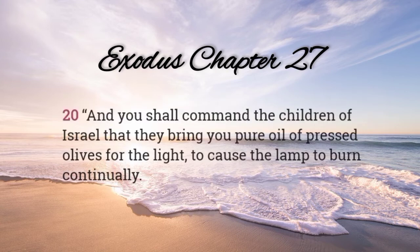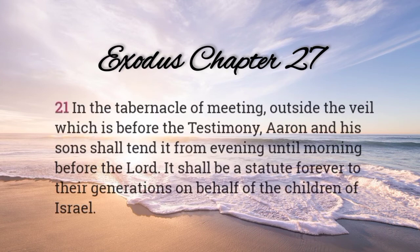And you shall command the children of Israel that they may bring you pure oil of pressed olives for the light, to cause the lamp to burn continually. In the tabernacle of meeting, outside the veil which is before the testimony, Aaron and his sons shall tend it from evening until morning, before the Lord. It shall be a statute forever to their generations on behalf of the children of Israel.